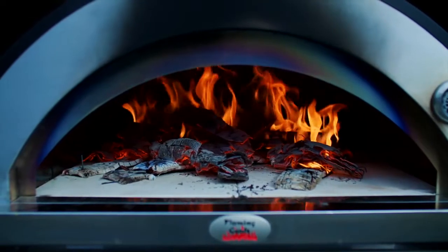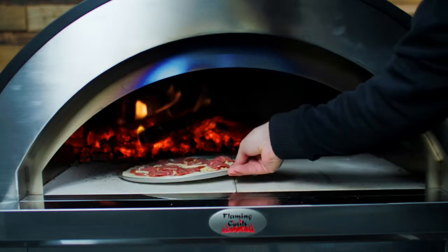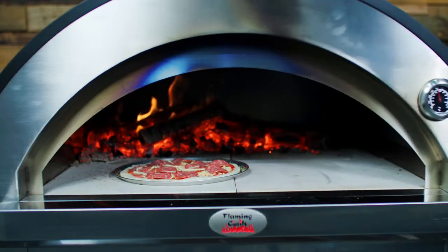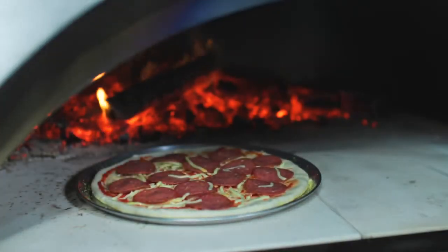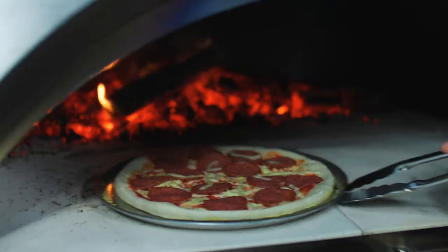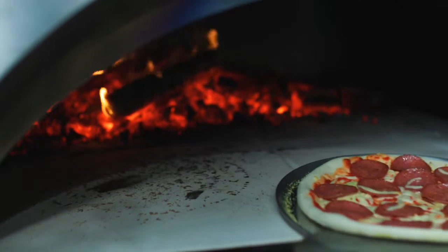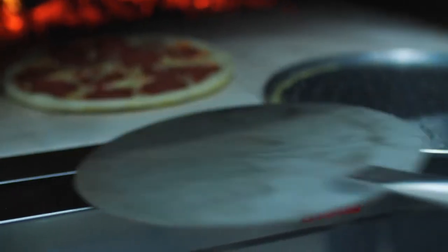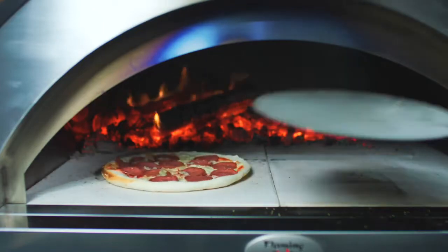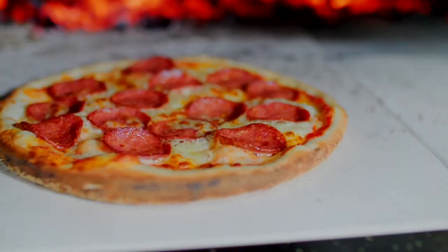Now that our pizza oven is ready and up to temperature, we're going to cook our pizzas. For the first pizza, we're going to cook it half the time on the pan and half the time on the brick, to ensure that the pizza cooks all the way through and that we crisp up the base a bit. After around 60 to 80 seconds, we'll want to take the pizza off the base and slide it onto the brick. A pizza in the Flaming Coles pizza oven will take anywhere between 90 seconds and 180 seconds to cook.